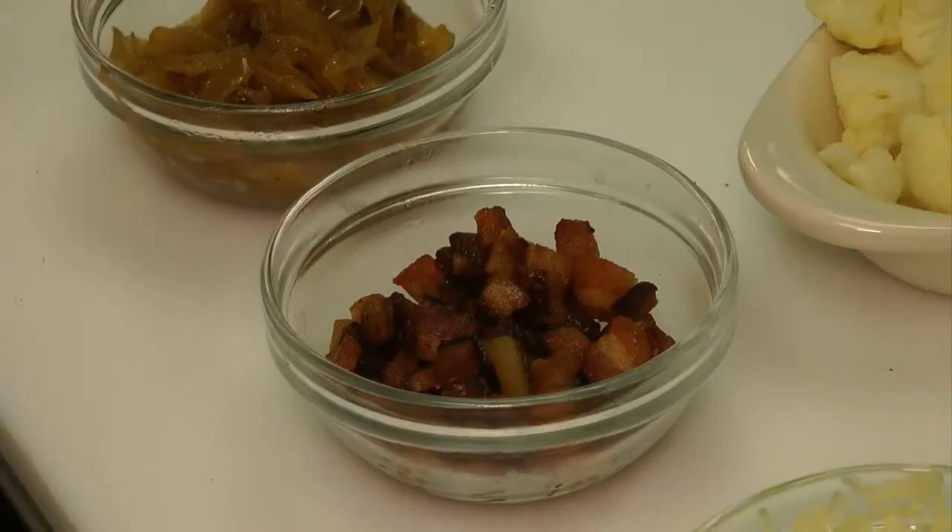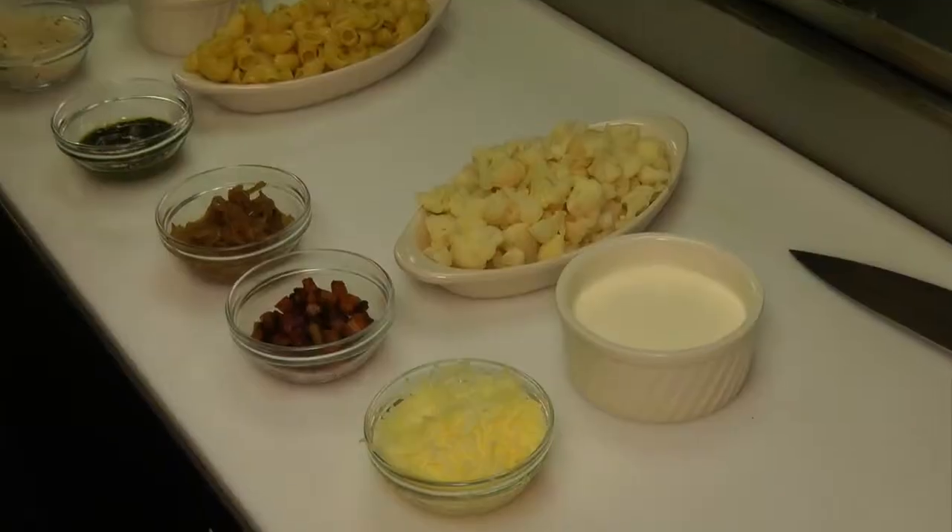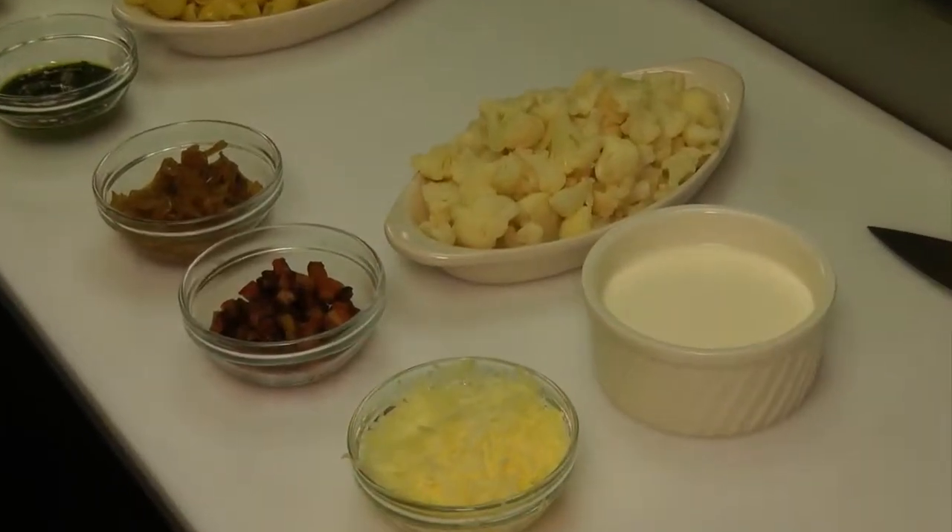The first one we're going to do is called a cauliflower gratinado. We start with some double smoked bacon, caramelized onions, some blanched cauliflower, a double cream, and we finish it with some aged manchego cheese.